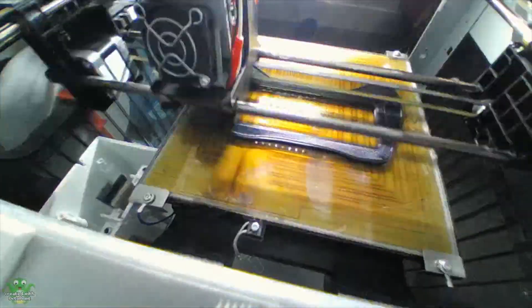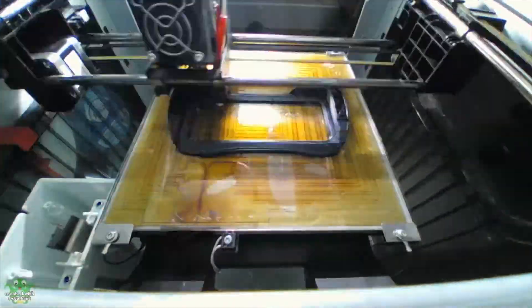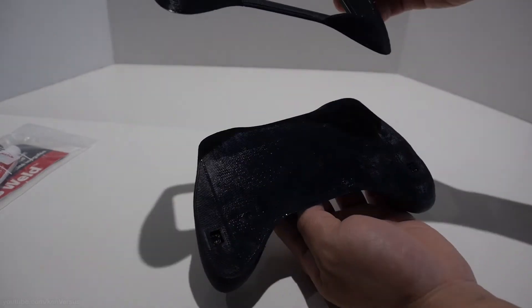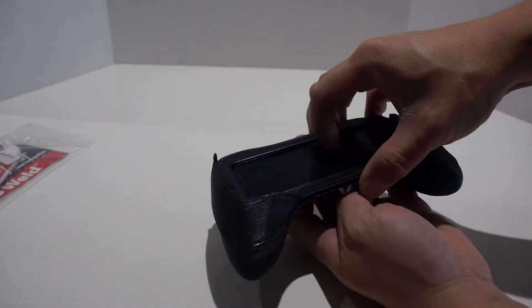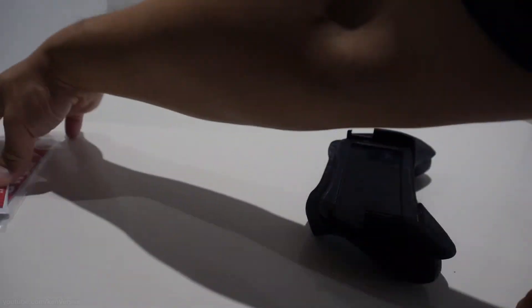I printed it on my DaVinci 1.0 with ABS filament at 0.4mm layer height, and it took about 3 hours to print both pieces. They came out pretty good. If you want a smoother finish, print it at a higher quality like 0.1mm layer height. I might do that for the next print since this was more of a test.